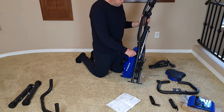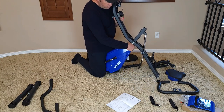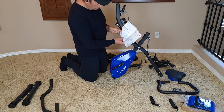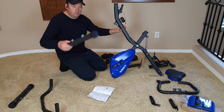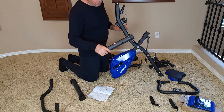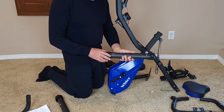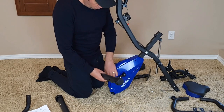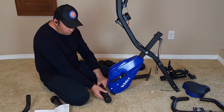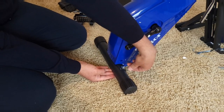Step number one is part number 26. You need to pull it out and it will move and adjust like this. Once you adjust it, follow to the next picture next to it, and you would attach these two stands. One of them is front, one is back — one of them has wheels. If you see the wheels, it means it goes to this side.